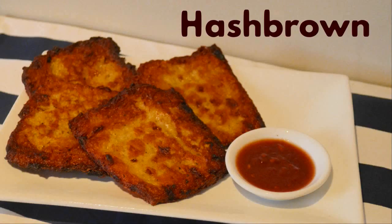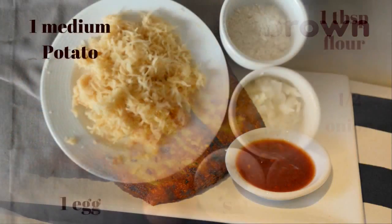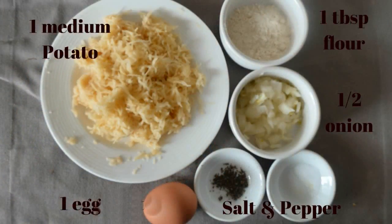Hi guys, welcome back to my channel! Today we will be making very easy hash browns. For the ingredients you will need one medium potato which is par-boiled — boil it for about six to seven minutes — and one tablespoon of flour.